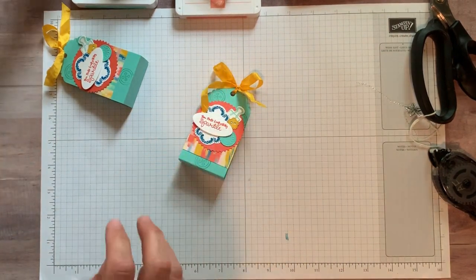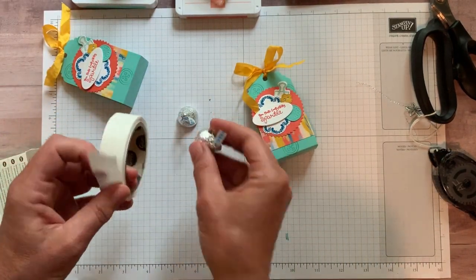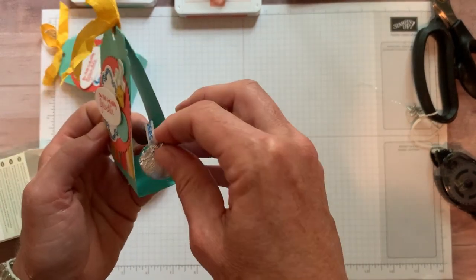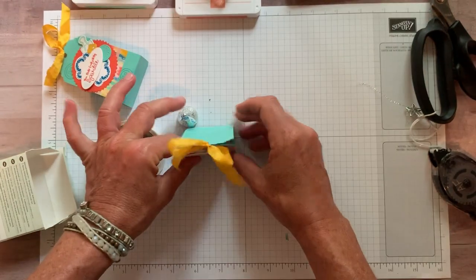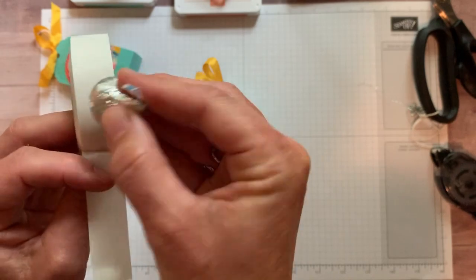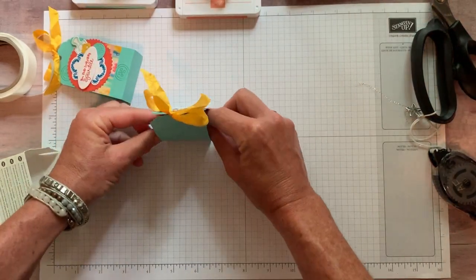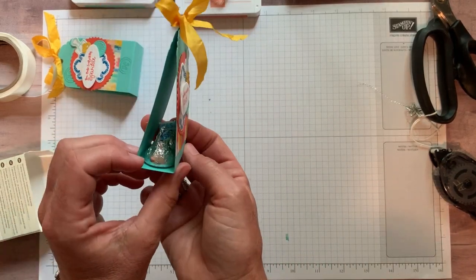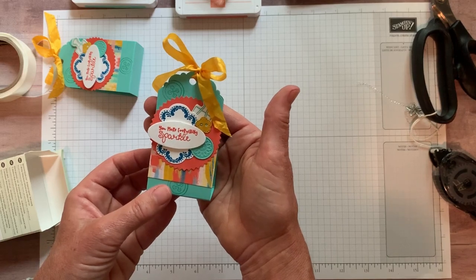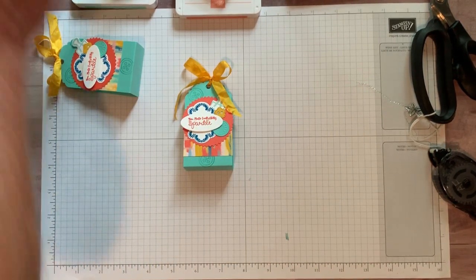Last step: grab my mini glue dots to add the Hershey kisses. Press firmly — sometimes they come off and sometimes they don't. It's almost easiest to put the kiss in there and press down on the table. They don't have to be perfect — people don't really care, they're going to eat the chocolate and enjoy it! The fun part is they could eat the chocolate, put a couple more in, and re-gift it to make somebody else smile and hand it on to the next person.